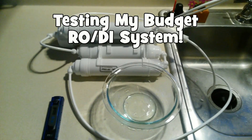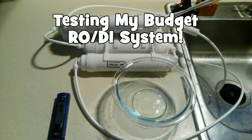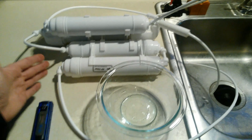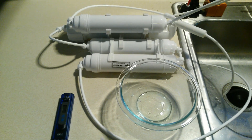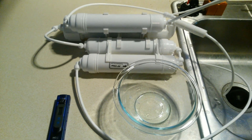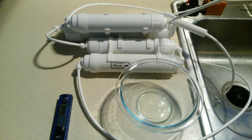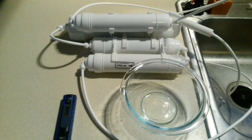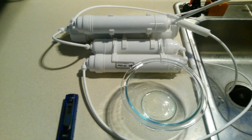Hey, what's up everybody, this is the fish tank guy. As you can see, I have my cheap but quality RODI unit in front of me. This is a follow-up video to the first video I posted about this unit, where I said it was a really good bargain — if you were looking for a less expensive RODI unit and didn't need to make mass quantities of water. I received some questions about how well the unit actually works, so here we go.